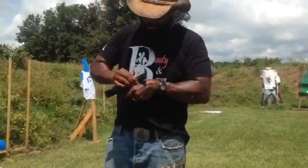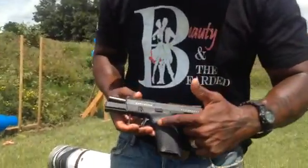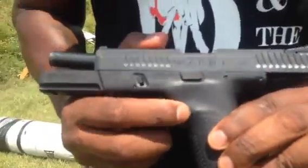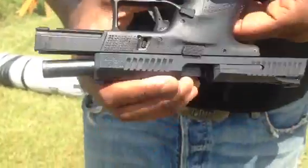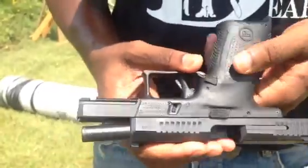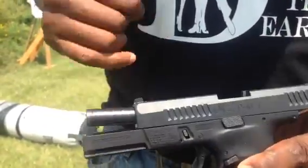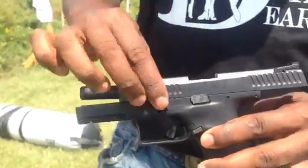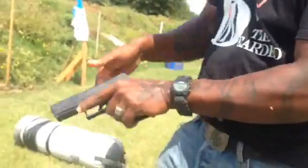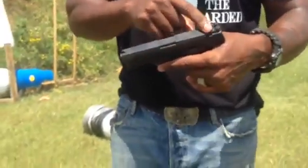Ambidextrous magazine release. That means on this side of the gun I can push this button here and release the slide, and on this side of the gun I can push the slide release and release the slide. It's an ambidextrous slide release. It has a trigger safety. You can see the serrations on the slide — makes it easy to rack it either front or back, however you prefer. It has a good bull nose on the sights.